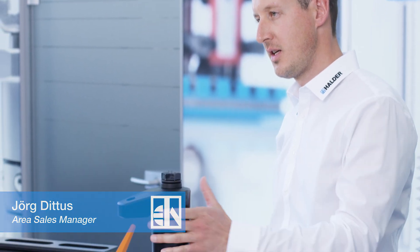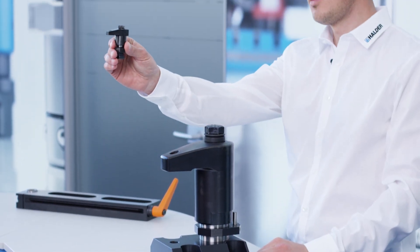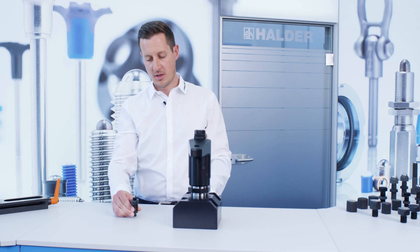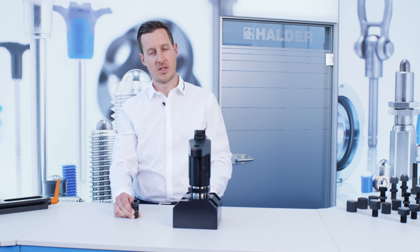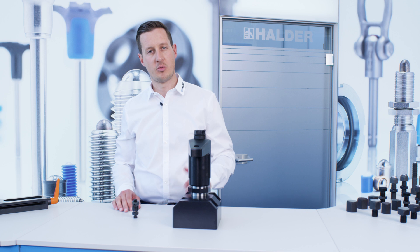Hello and welcome to today's product presentation of Erwin Halder KG. My name is Jörg Didus and I will introduce you to these extra large clamping devices. To give you a comparison in size, here is the M8 version. The difference in size to the XL version is substantial. Today, I will show you a few more products from our XL portfolio.